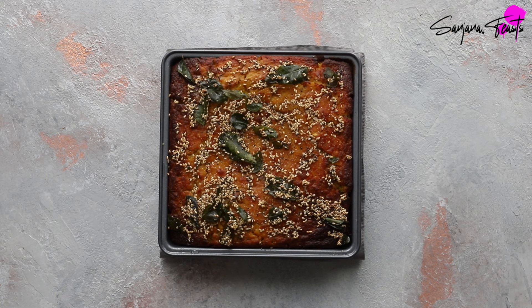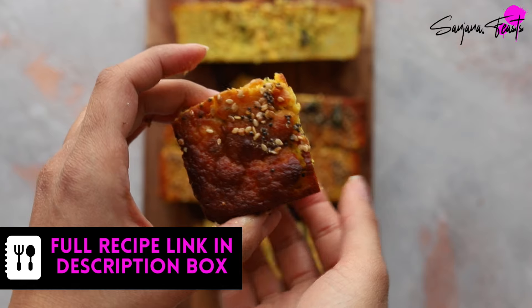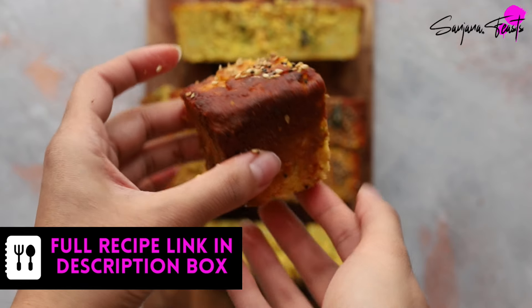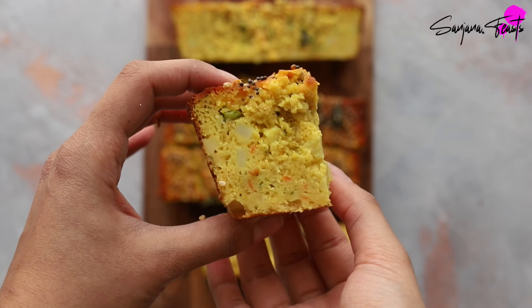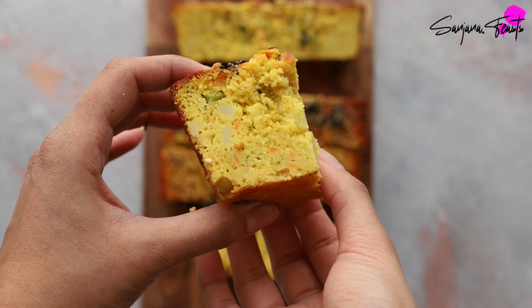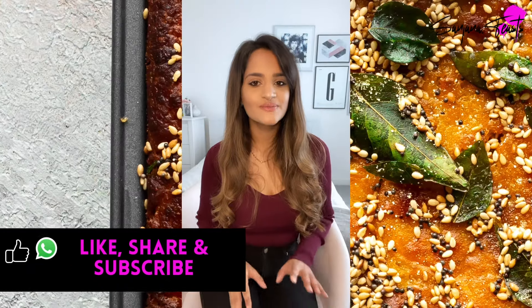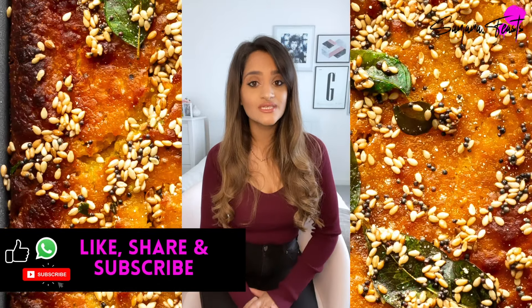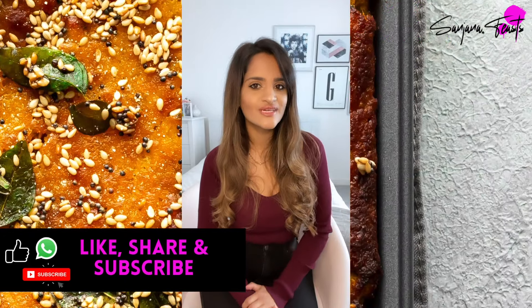Cut it into pieces and serve as a snack with hot chai. Here is my favorite deep-dish ondwar with a dark caramel-colored crust, full of the aromatic, savory, sweet, and sour flavors I grew up eating in my Gujarati home. If you haven't already subscribed to my channel, please do — I upload new and delicious Indian vegetarian and vegan recipes every week.